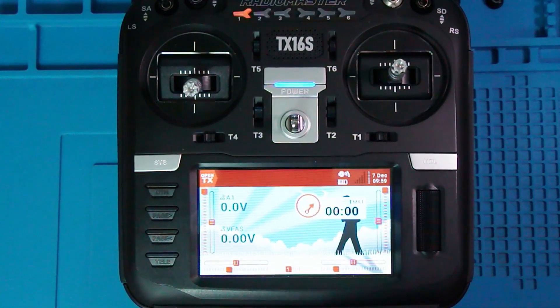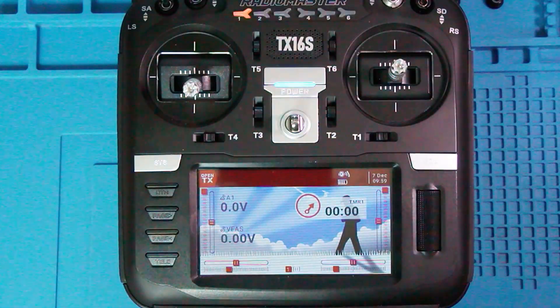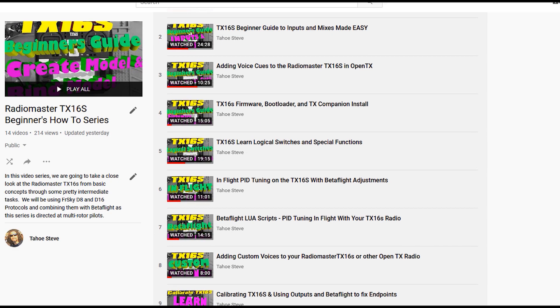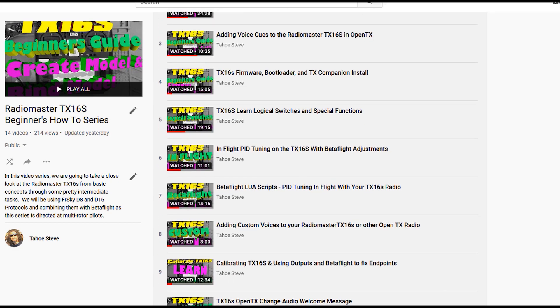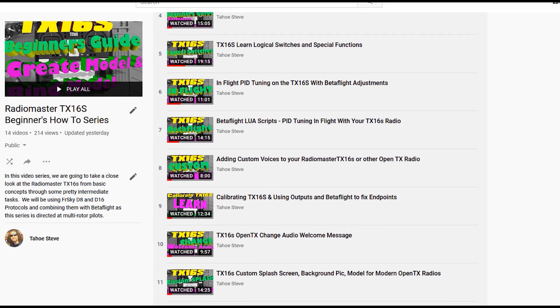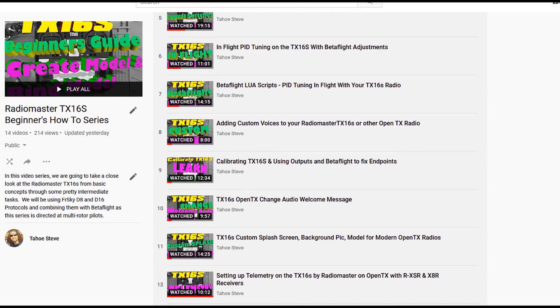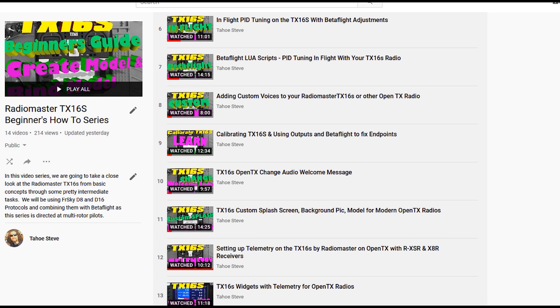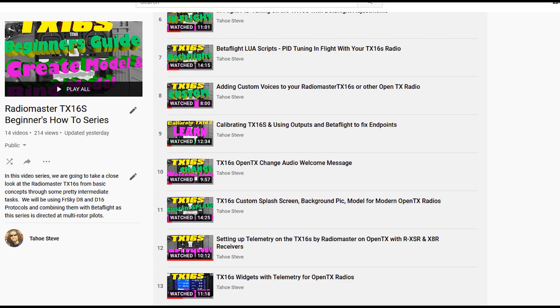With the TX16S taking center stage, I'm going to get rolling on adding a new model. If you feel like I'm going too fast, in the description below I have a link to a playlist — I've done over 20 videos on this radio alone covering everything you could need as a beginner and intermediate. It starts from absolute bare bones scratch through some pretty advanced stuff. Check that out if you need help with OpenTX.